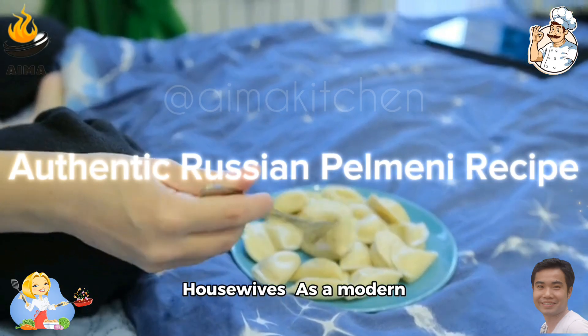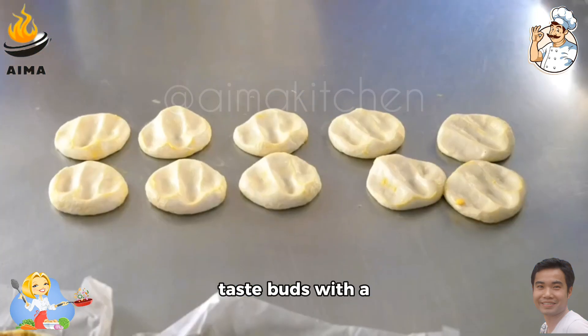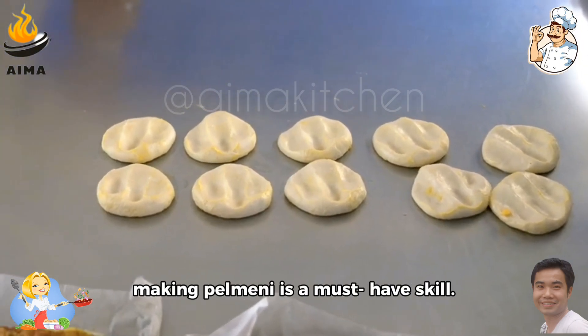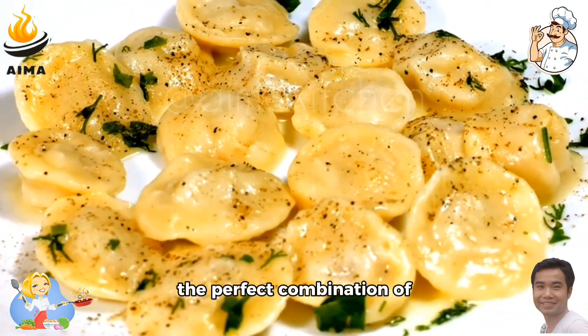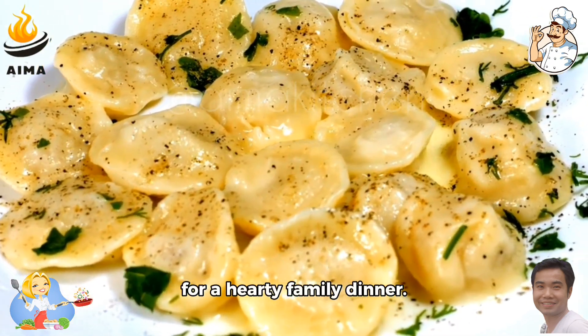Pelmeni recipe for housewives — are you a modern housewife looking to delight your family's taste buds with a delicious and comforting meal? Mastering the art of making pelmeni is a must-have skill. Pelmeni, a traditional Russian dumpling dish, is the perfect combination of simplicity and flavor, making it an ideal choice for a hearty family dinner.